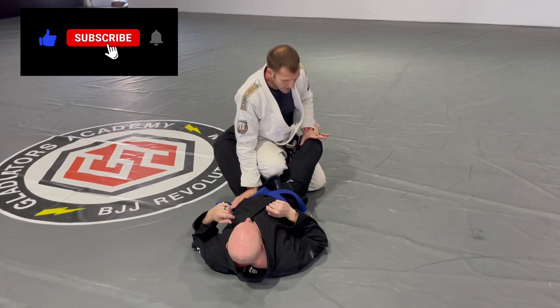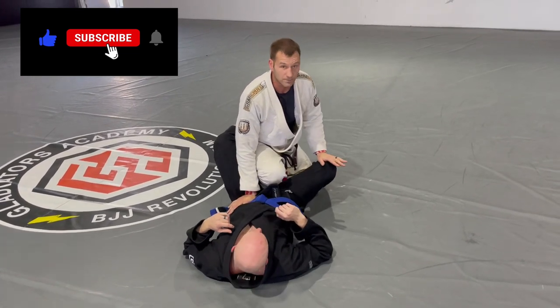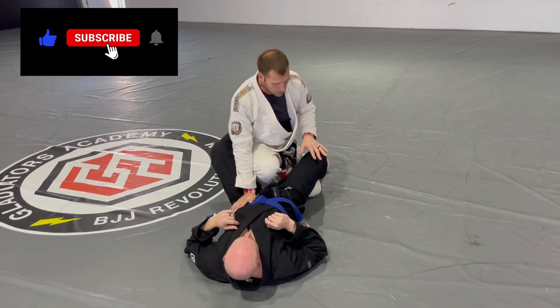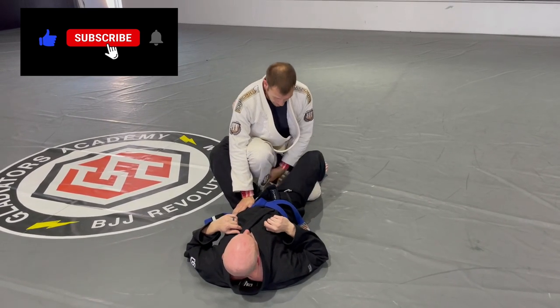I'm going to push down on his knee. I'm not expecting to push his knee all the way down, because that means I'll be spreading his legs apart and he'll actually fight me much harder. So all I'm doing really is controlling this leg and coming up in front of me. I'm going to drive my knee to the mat and keep my foot on the inside.